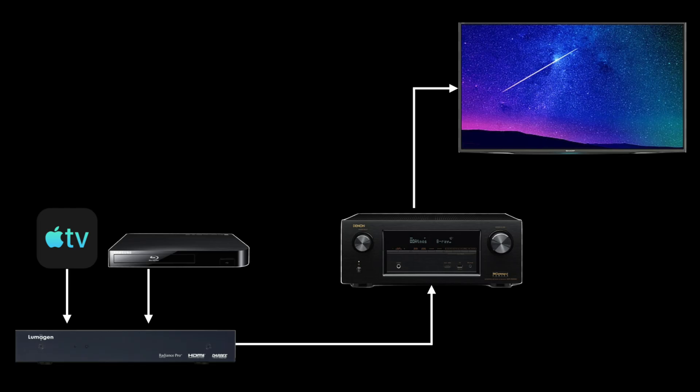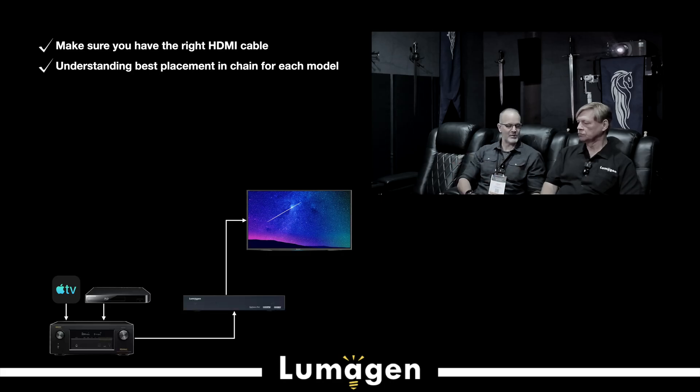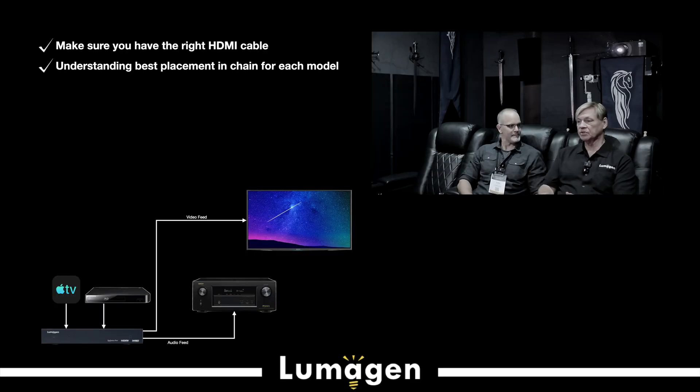Either one works. Switching basically means using the Lumogen as a hub — so if you have your Apple TV, Sony PlayStation, you can feed them all into the Lumogen and use it as a switcher to select your source. Or you can run all those sources into your AVR and output from the AVR into the Lumogen. The Lumogen can be the central hub of your system, do all the control, send a split audio out to the audio processor, and video out to the projector to get the best performance for each.